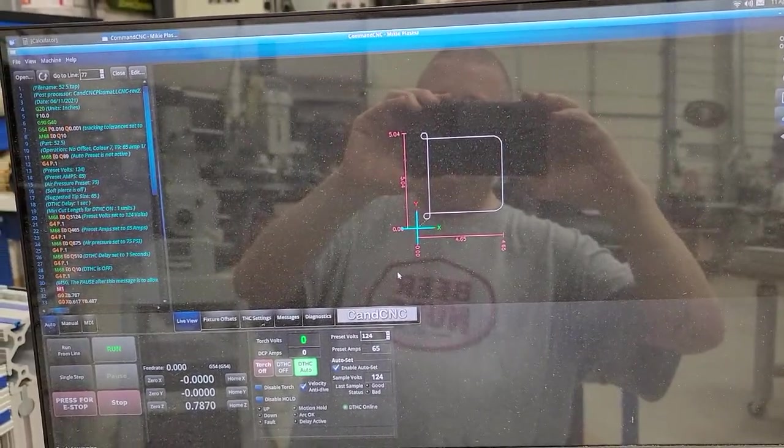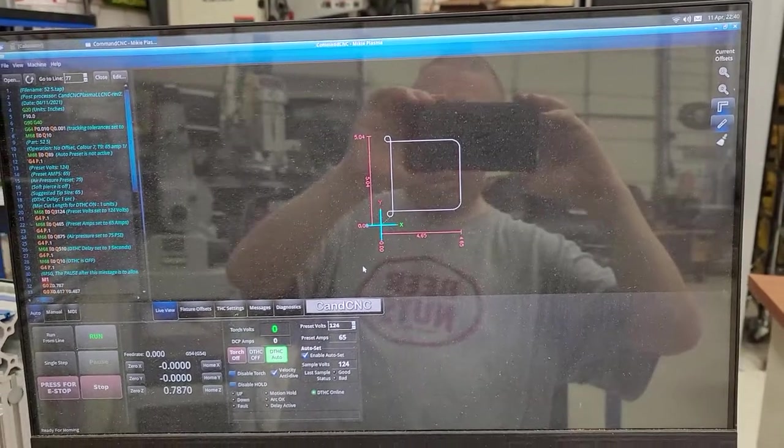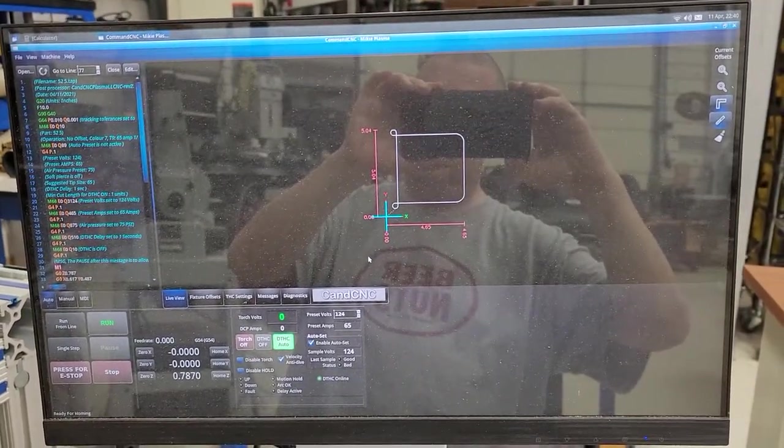Hi everyone, it's Mike Heydrich. I'm going to cut an aluminum bracket out tonight on my plasma machine.